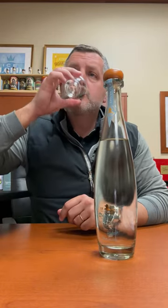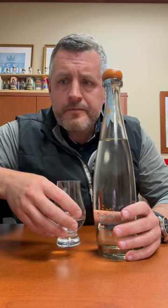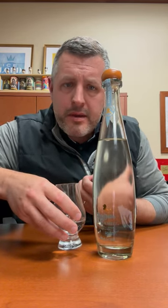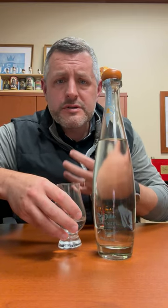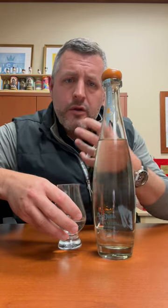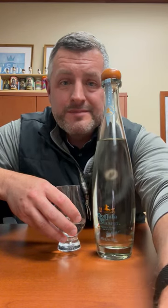But when you sip it, it's so smooth and easy to drink. There's a little bit of a lime bite there on the mid palate. It's got the agave. But that roasted agave and that sweetness, that combination of earthy and sweet, salt and sweet, it just goes perfectly. And that is a delicious sip of tequila. Cheers.